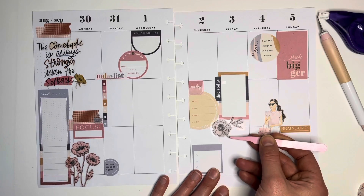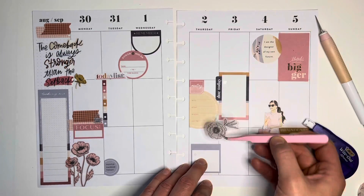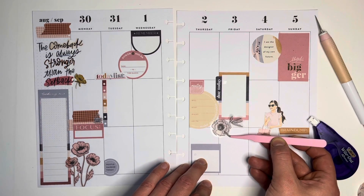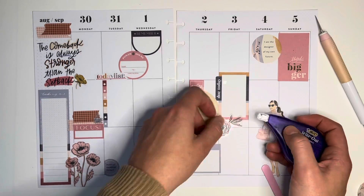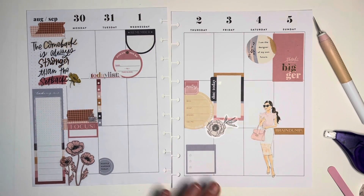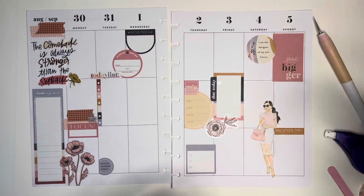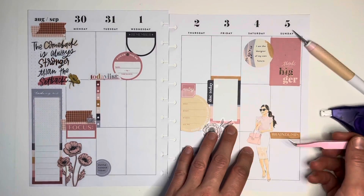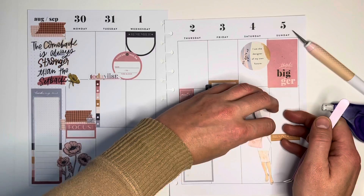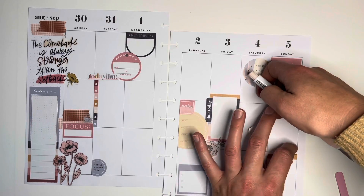It's definitely dark and gloomy here today, and actually a little cooler too. So I'm just adding some more of the line art florals — going off on a tangent there. I'm kind of done with my functional stickers and now I'm just going to add some of the florals. I'll look through the stickers I have available in this set, and there are quite a few. I'm going to add washi over here under my brain dump header.